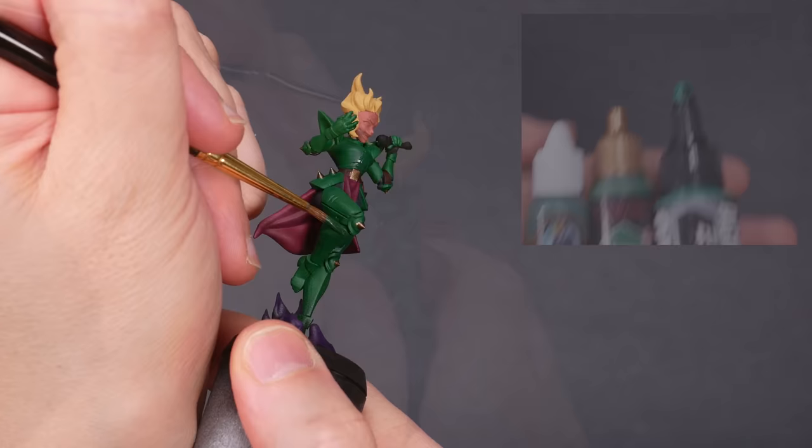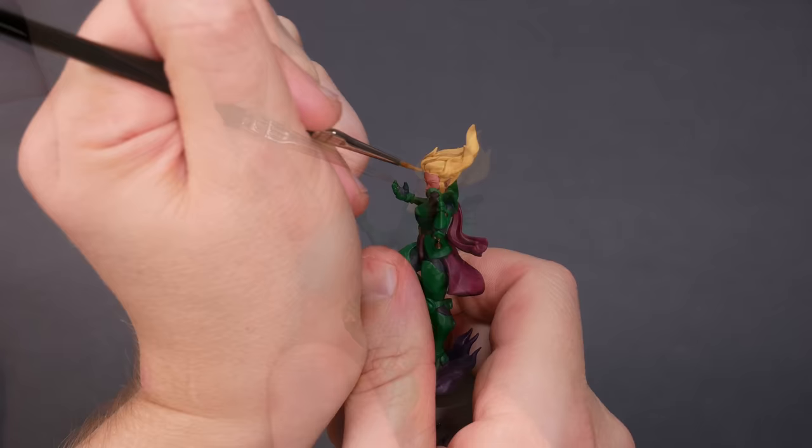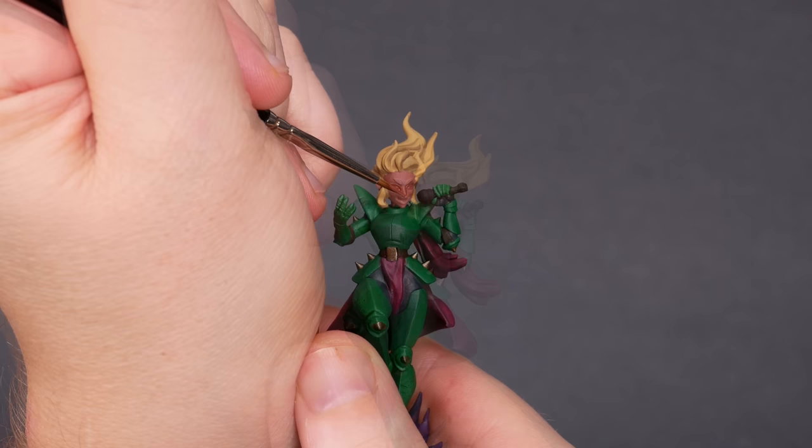For hair, don't worry about every strand. Instead, look at the tresses of hair — the clumps. Shade the underside of the tresses. On faces, a shadow goes in the eye sockets, under the chin, right under the nose, and in the crease on either side of the nose. Faces are a bit tricky, but this will get you moving in the right direction.